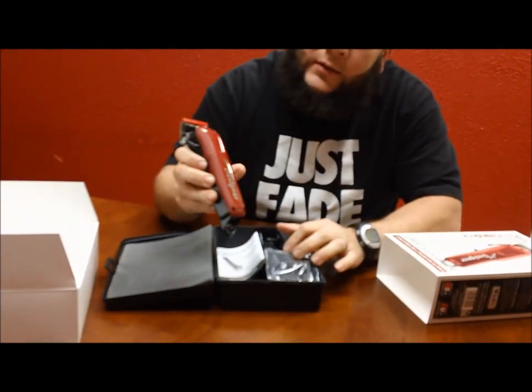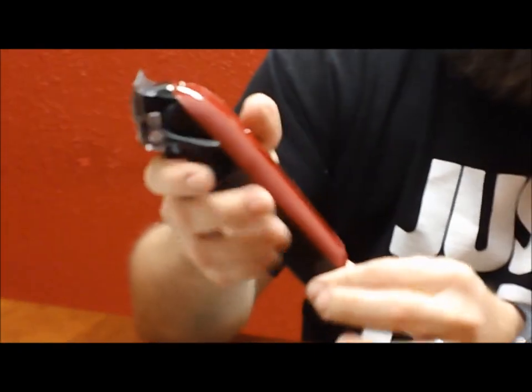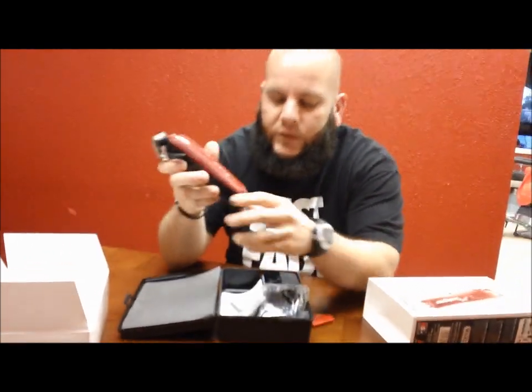So here it is — the new Wahl Cordless Designer. It does have the adjustable blade, which is pretty dope. You can feel the power in them as soon as you turn them on. Got your charger, your guards,